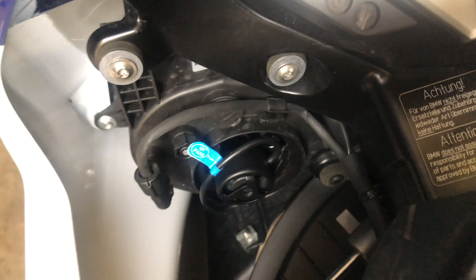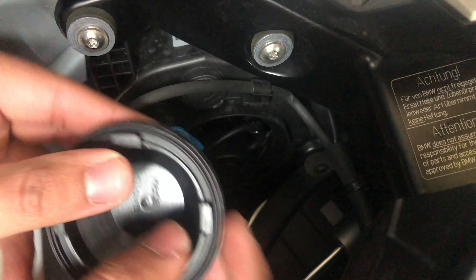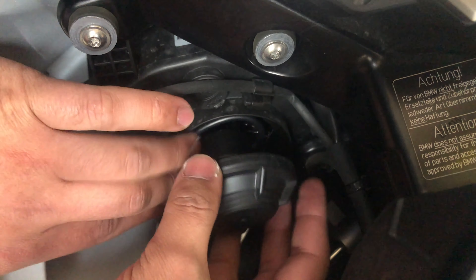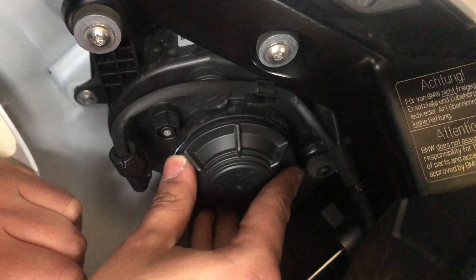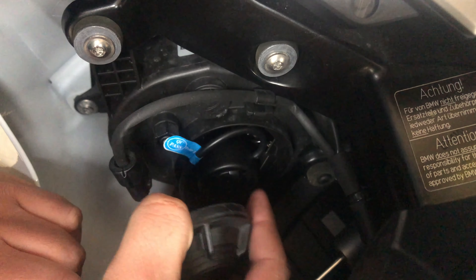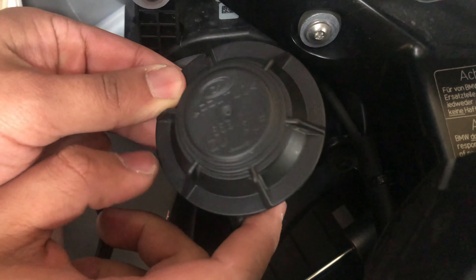We're gonna try to find a good placement for the wiring — I think this is good. Now we're gonna try to put the cap back on. Make sure your rubber piece is still in place. As you can see, I can't push the cap further because of the fan, so we're actually gonna go drill holes right now and we'll be back.